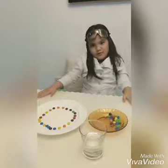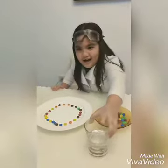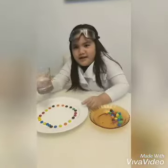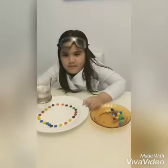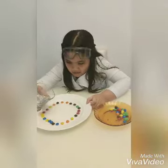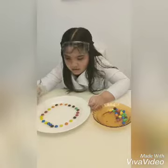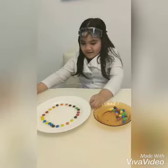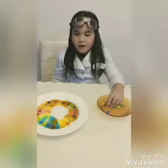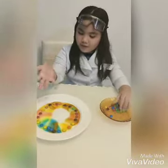Now, get some water, and let's see what happens. Wow, look at that! The colors are moving!